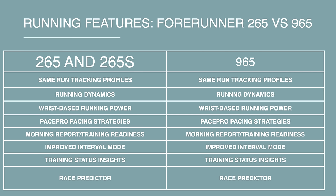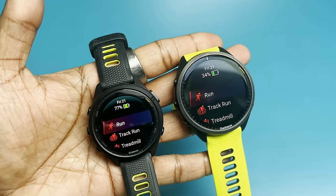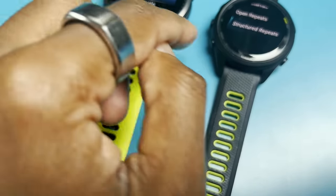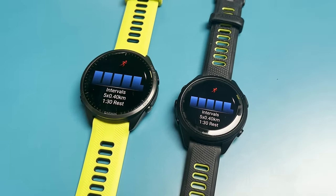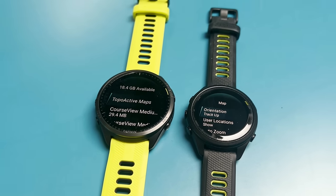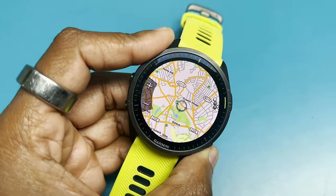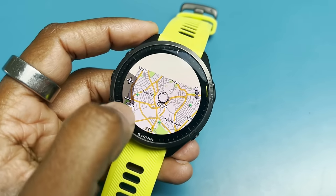Moving to running features, these watches are very close overall. You get the same running profiles, training analysis, training readiness, morning reports, improved race predictor, improved interval modes, and access to Garmin Coach across both watches. The key running differences come down to navigation. Both have breadcrumb and trail navigation, but the 965 adds pre-loaded topo maps, trail and road maps, and Garmin and Strava Live Segments — which you don't get on the 265 or 265S.